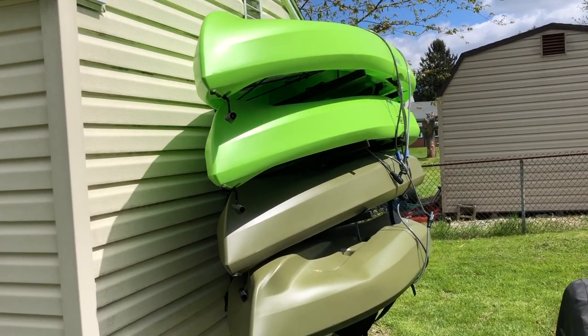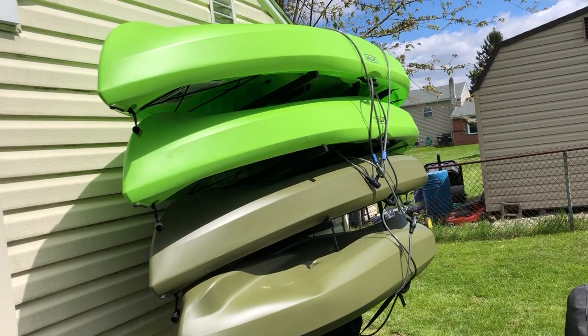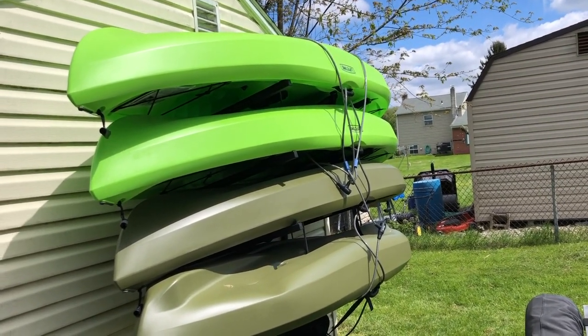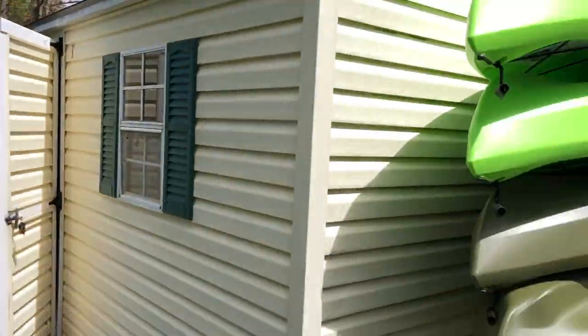So here's the kayaks in question — we have four of them, there's four of us, and they are ten foot long. The question will be how many of these can I get in the Gladiator at one time, using the extender rack with the bed.